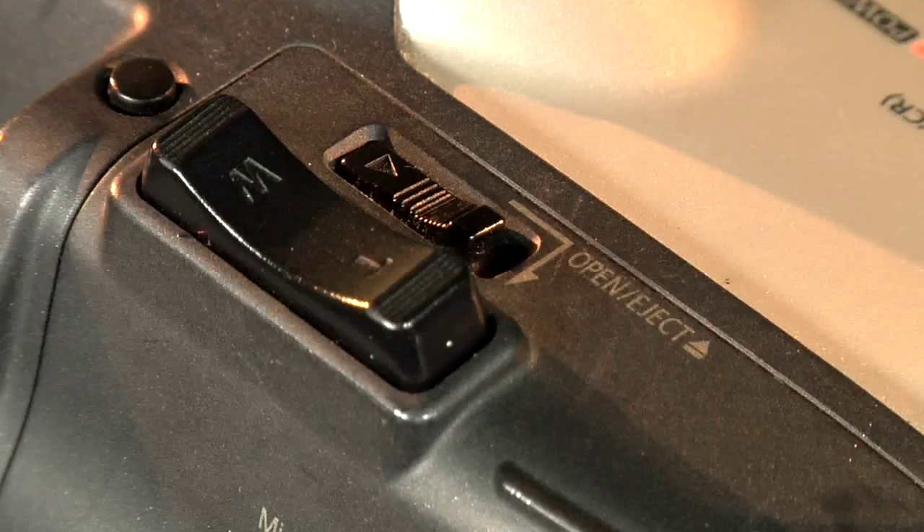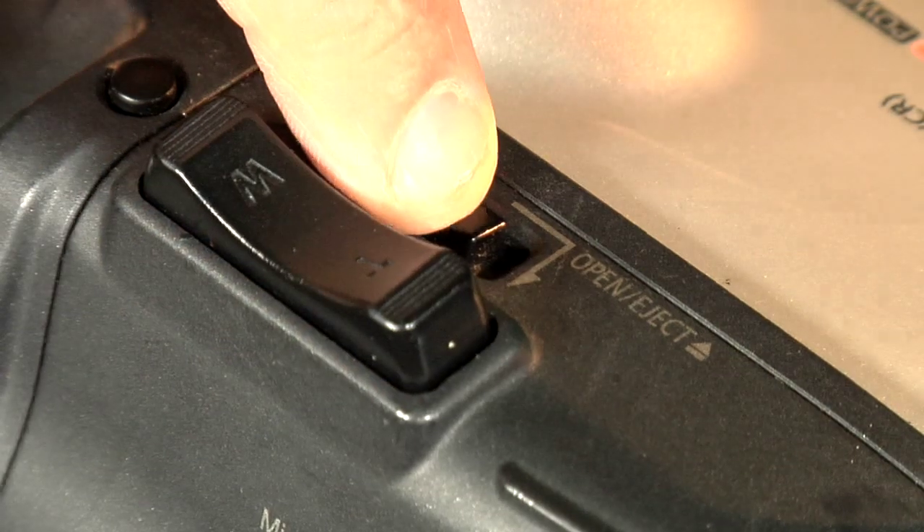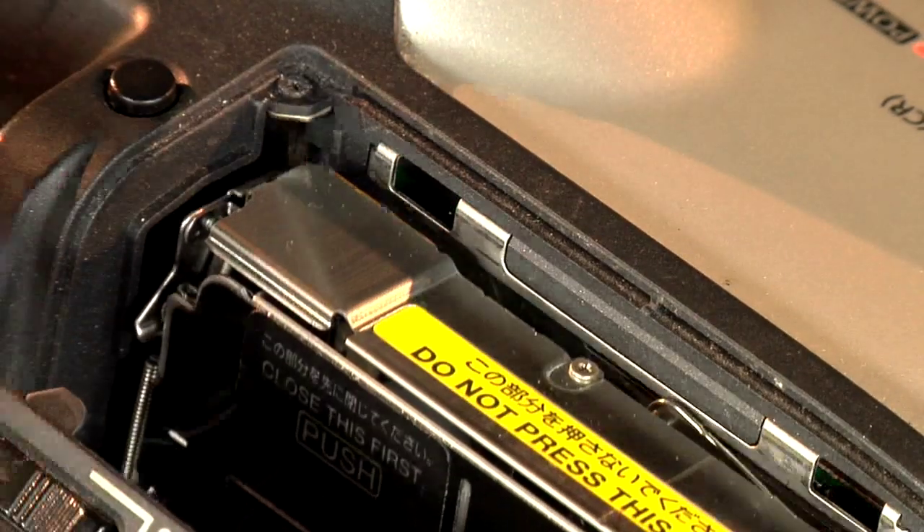At the right-hand side of the Canon XM2 is the tape cassette loader. The open eject button is right next to the zoom button. Carefully slide the open eject button and pull back the compartment cover.